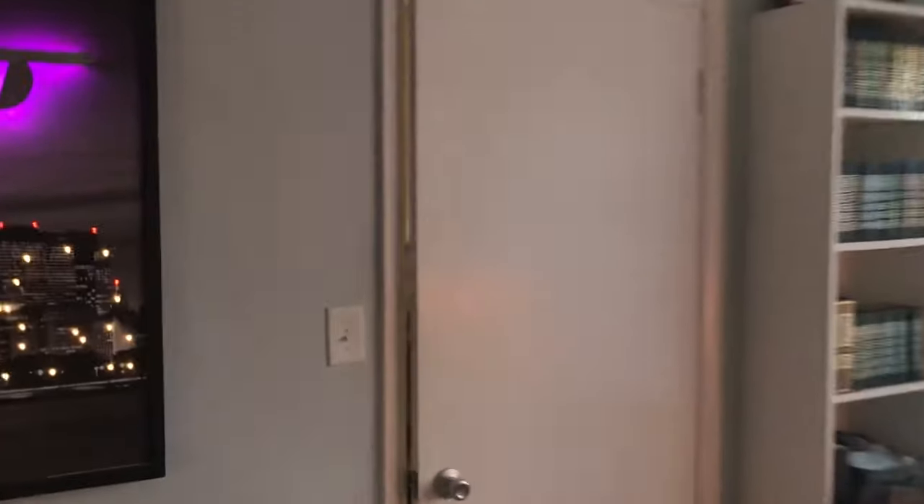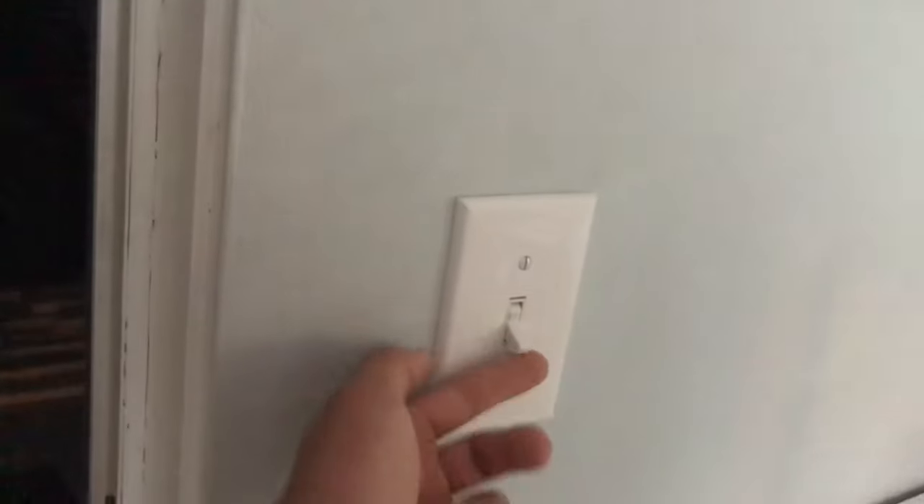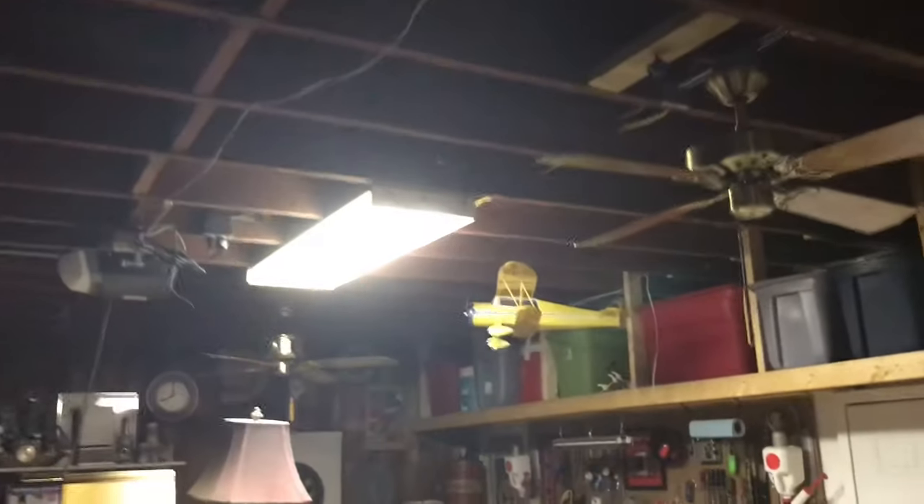And over here, we've got one switch, and it goes to the light fixture in the laundry room. And on the garage, we've got one switch right here, and it goes to that fluorescent light. It's really crappy — we need to replace it soon.